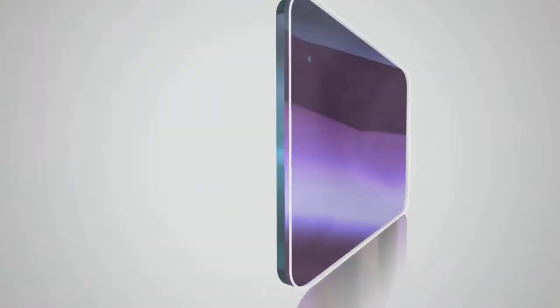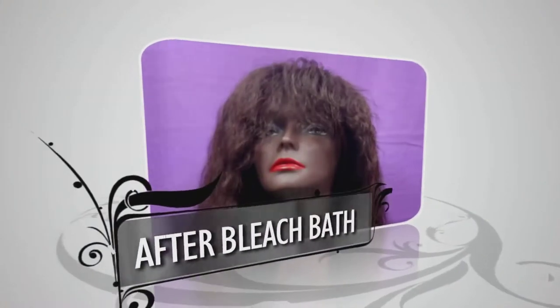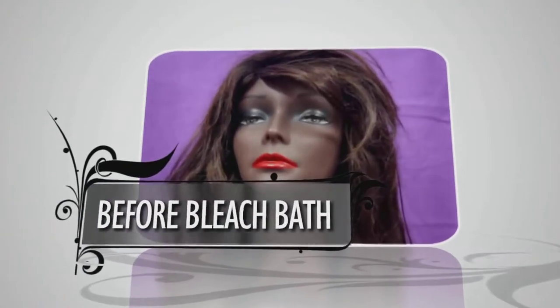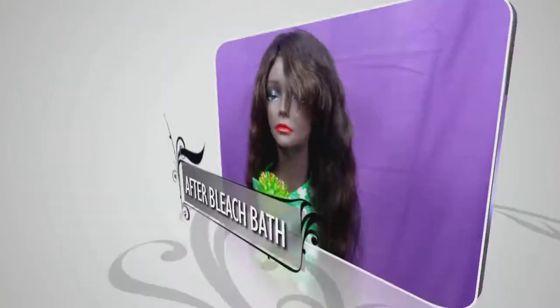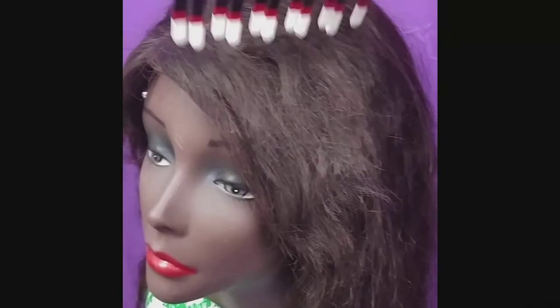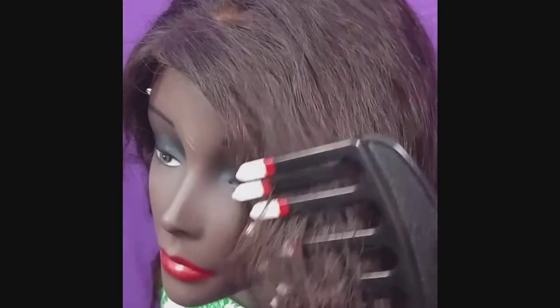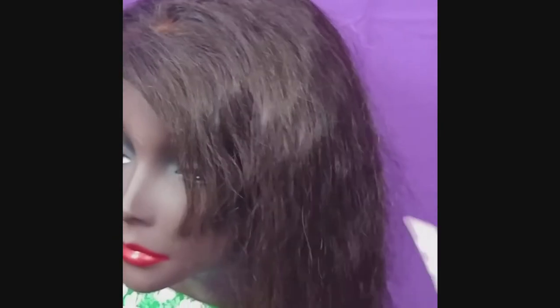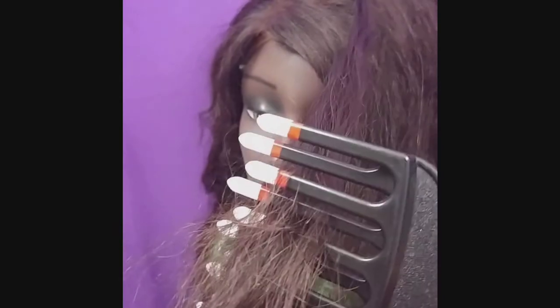Hey Tubies. Today I thought I'd bring you something a little bit different — this is a bleach bath tutorial. It shows two units in my intro, but one of them was a fail and the other was a success, so I'm going to do the success one first. This is the Brazilian Curling. This unit was purchased from RPG Show on AliExpress about a year and a half ago, and this is what it looks like now because I have worn it a lot — like on a daily.